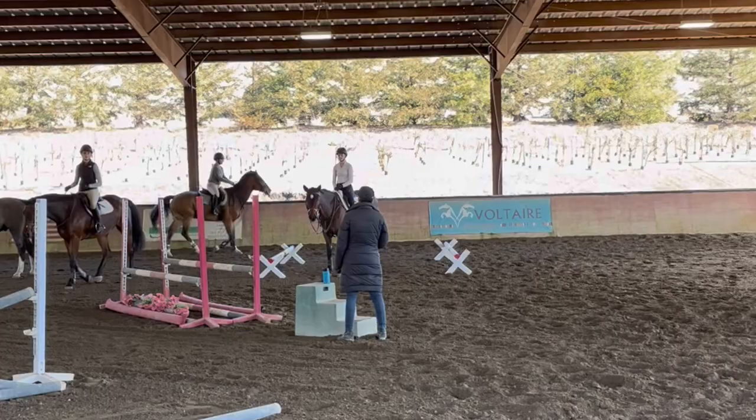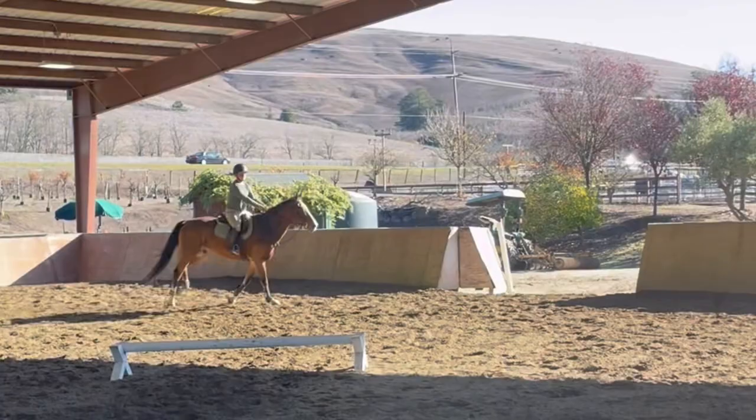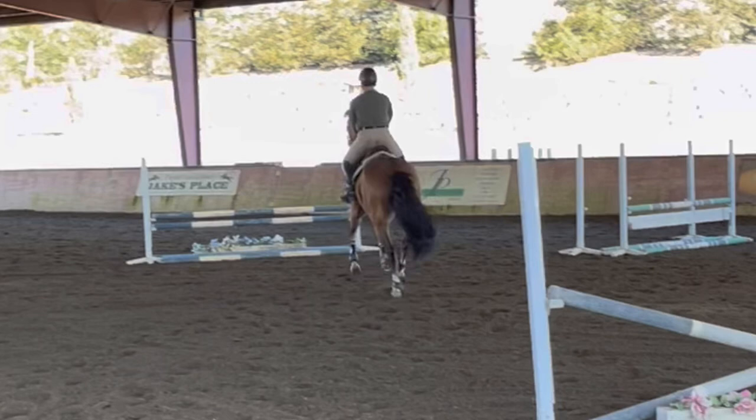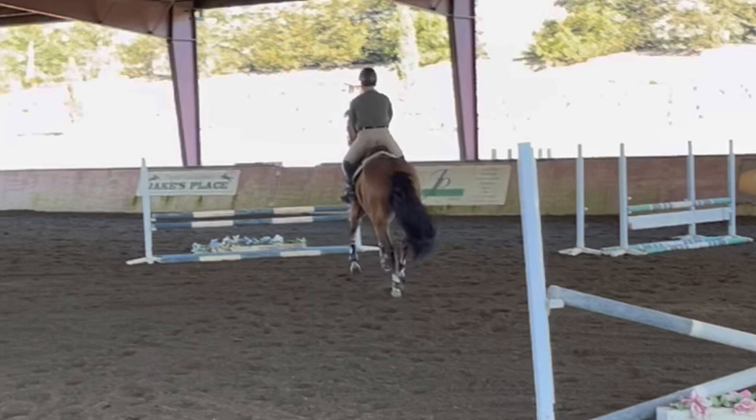Obviously, we came around and rode it again. I picked up my walk to canter — not super graceful, but that's okay. Came through the corner, went back down to the trot, and tried to have a little bit less pace on this line because it came up so easy before. It was a little bit gapier out, but I like that on him.